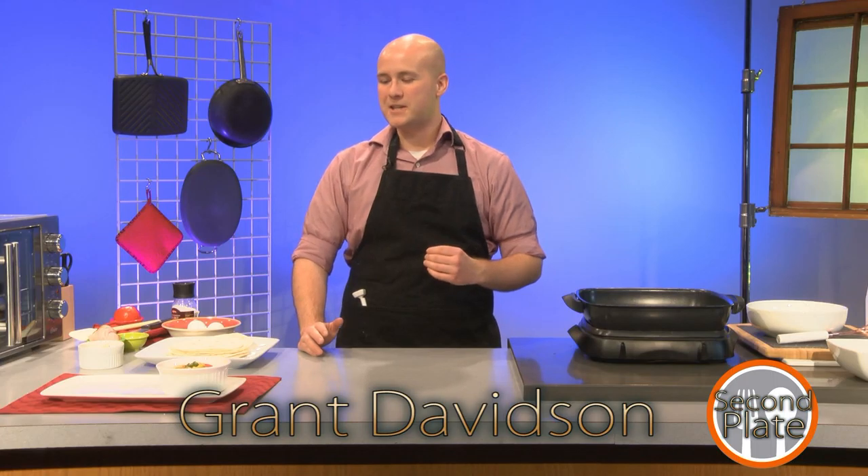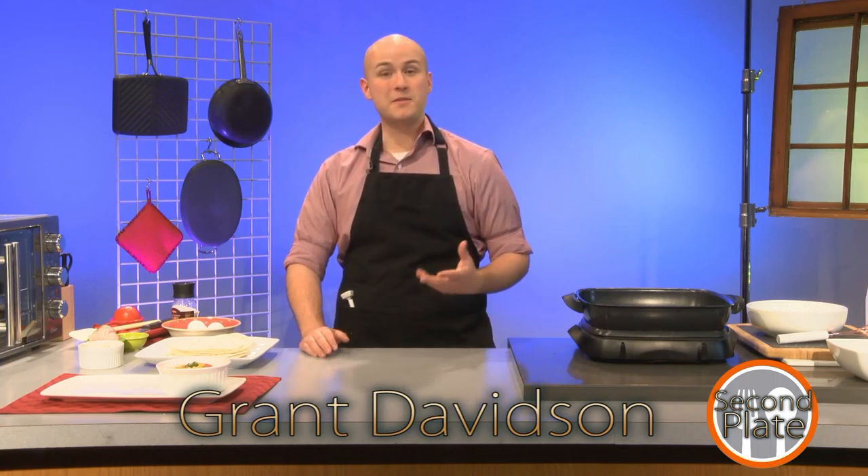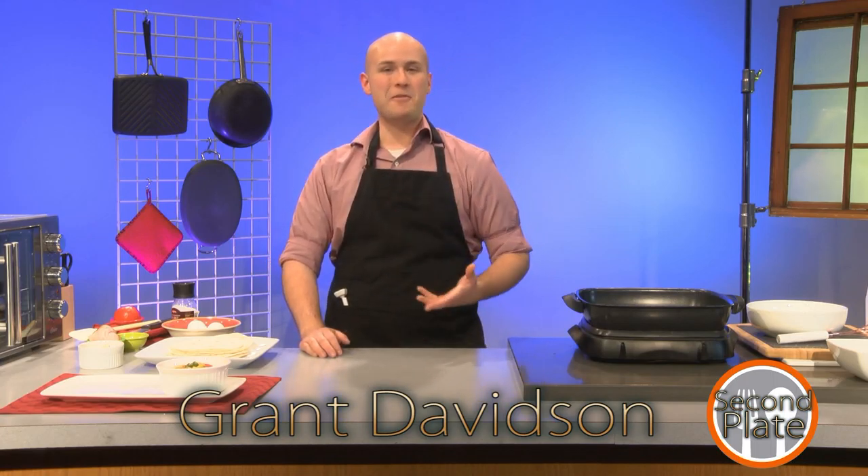Hello, I'm Grant. If you tuned into the last show, we made some homemade salsa with tortillas, and as is every recipe, I have tortillas left over and I have fruit left over. So I wanted to do something I would often make the next day, which is homemade burritos with some eggs and ham — simple, small ones that are always kind of a joy to have the next day. That's what we're going to be making today on Second Plate.